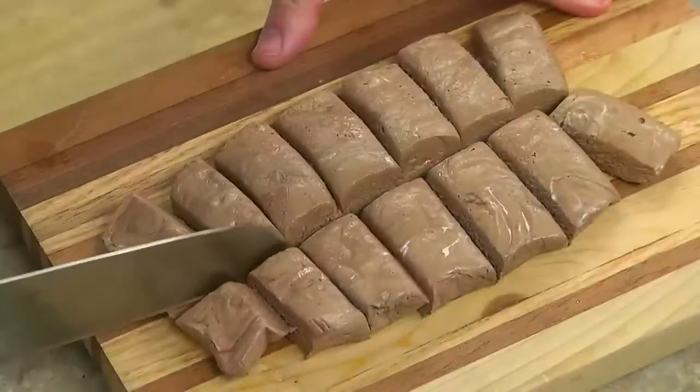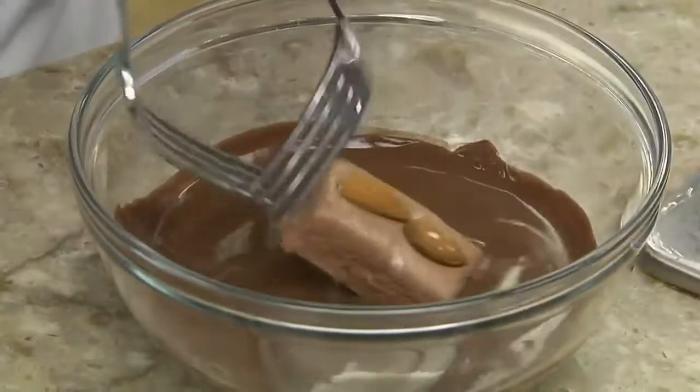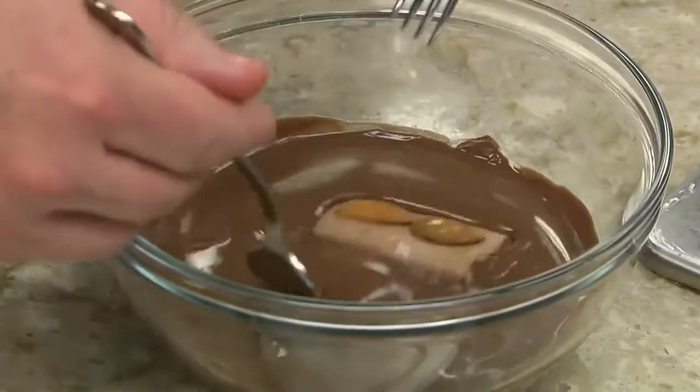Once it sets up, we cut it into bars and top each with a couple of almonds, and finish them by dunking them in even more melted chocolate.